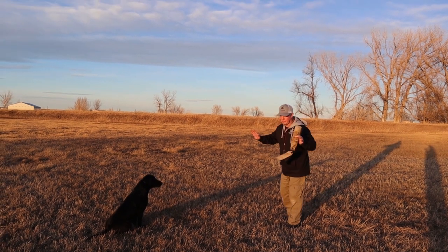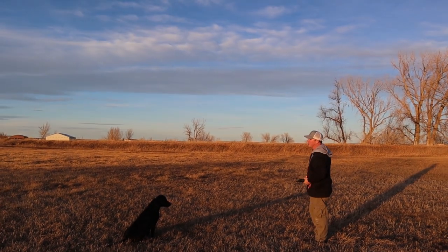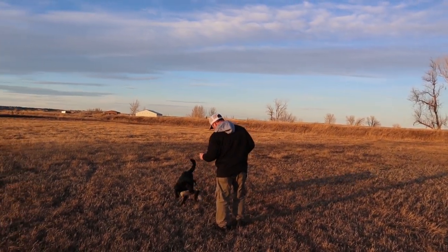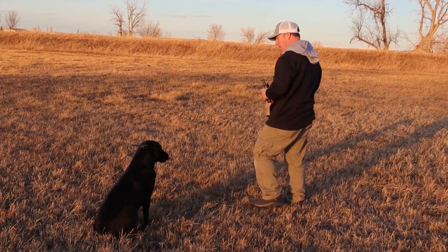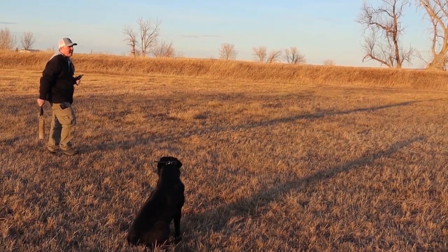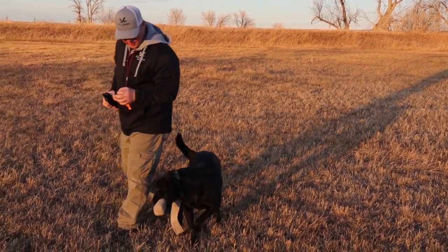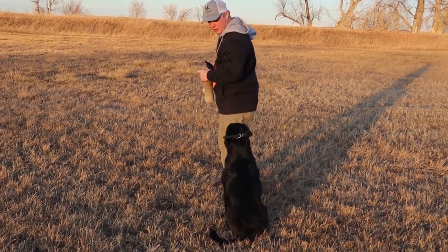I'm going to show you how I like to do it. The first one's going to be fairly close — maybe about a yard or two away from the dog — and I'm going to throw it really high. I'll cue her: 'mark, Vita,' and just send her. Bring her back to the place she took off from. Move from side to side — don't throw in the same spot every time — but keep it nice and high.